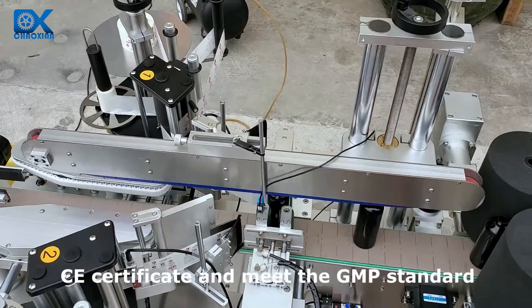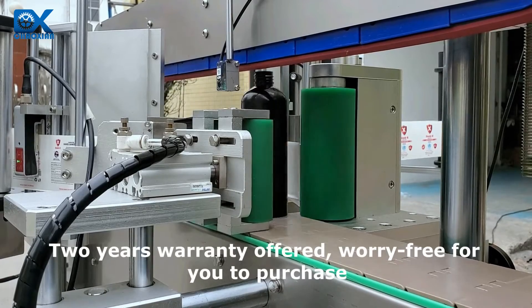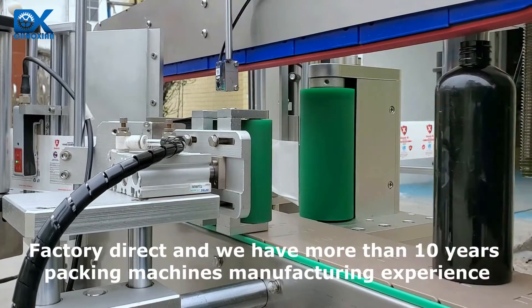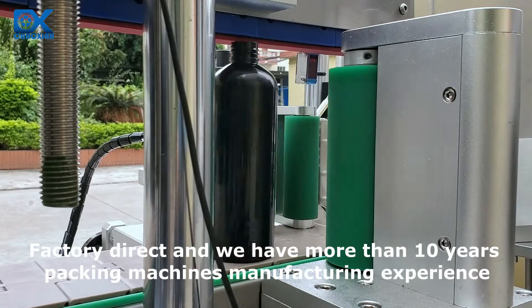CE certified and meets GMP standards. A 2-year warranty is offered, worry-free for you to purchase. Factory direct, with more than 10 years of packing machine manufacturing experience.